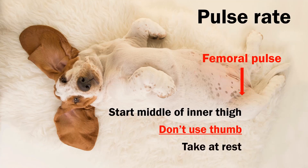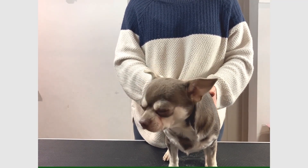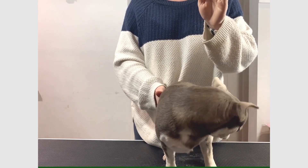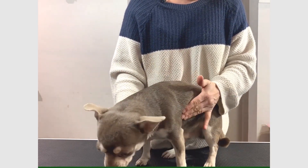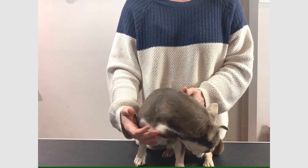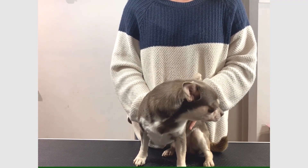Take the pulse at rest. The best area to find a pulse is the femoral pulse on the inside of either the left or the right back leg. But you can also place any fingers other than your thumb on the side of your dog where you imagine the heart to be, and through the chest you can feel the heart beating. It's a crude way of counting the pulse, not as accurate as feeling the pulse itself, but decent enough to give you a good idea.